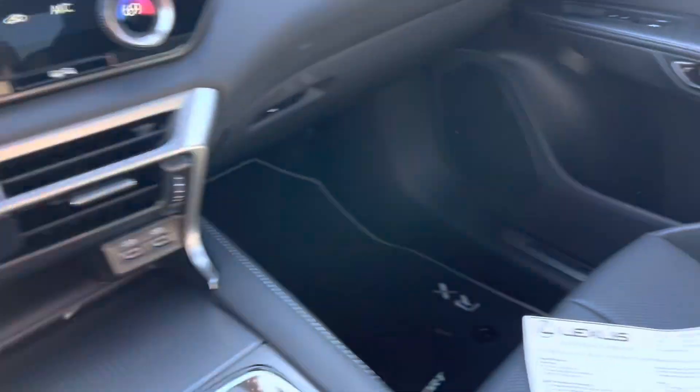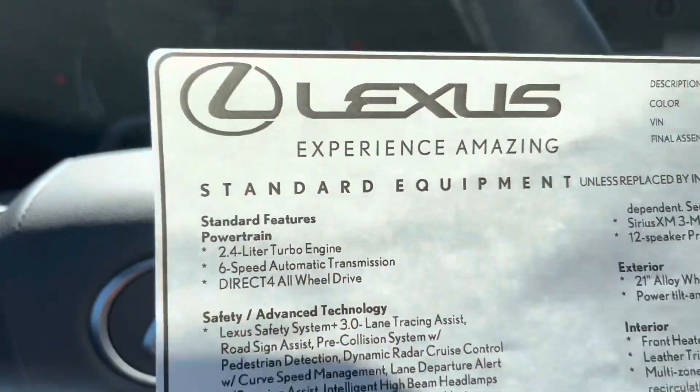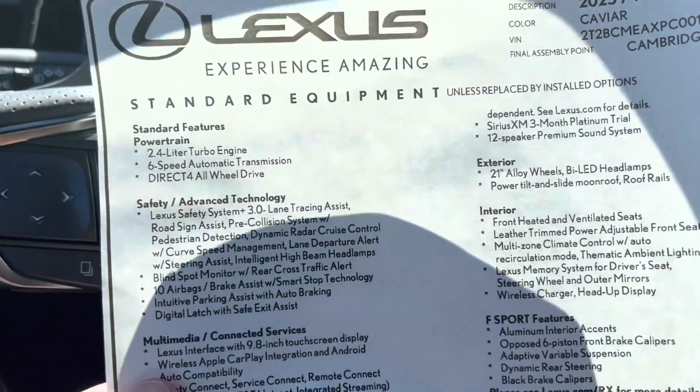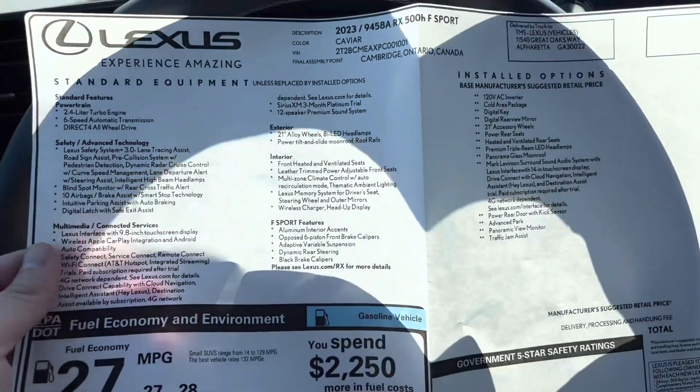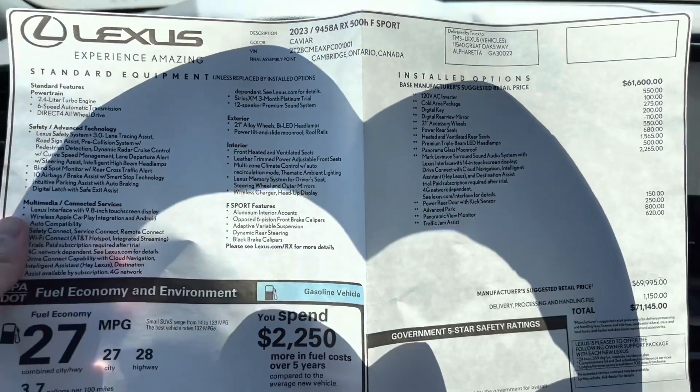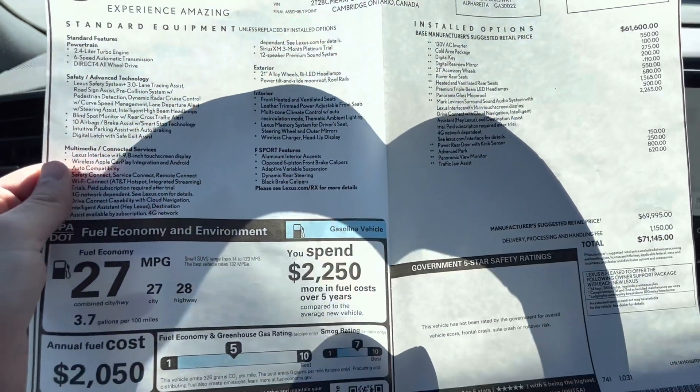Taking a look at the window sticker — as you can see, 2.4-liter turbo, Direct4 all-wheel drive, six-speed automatic — and all the features, both standard on the left and optional on this one, for a sticker price that's a little over 70 grand.